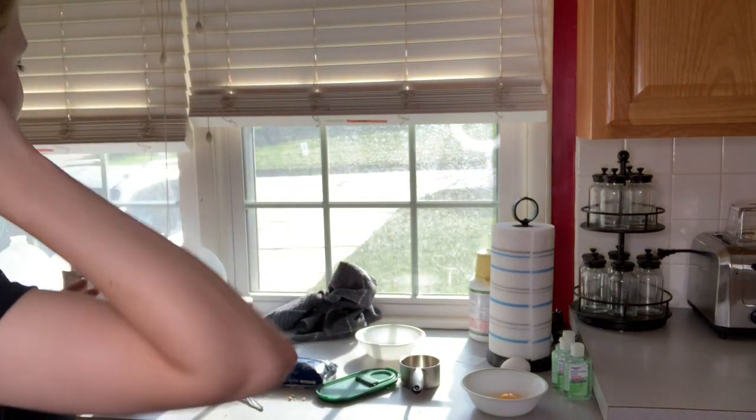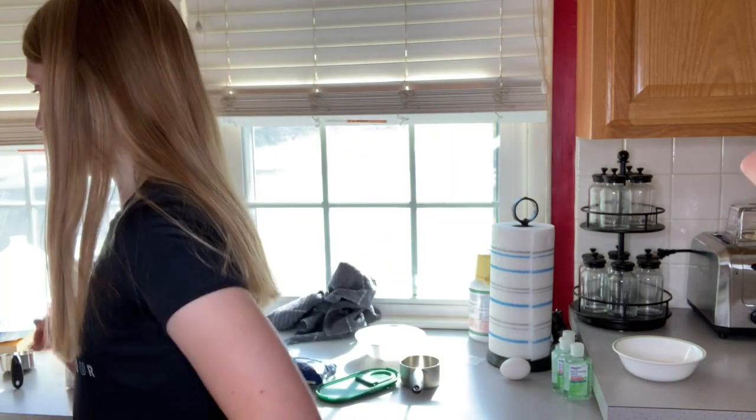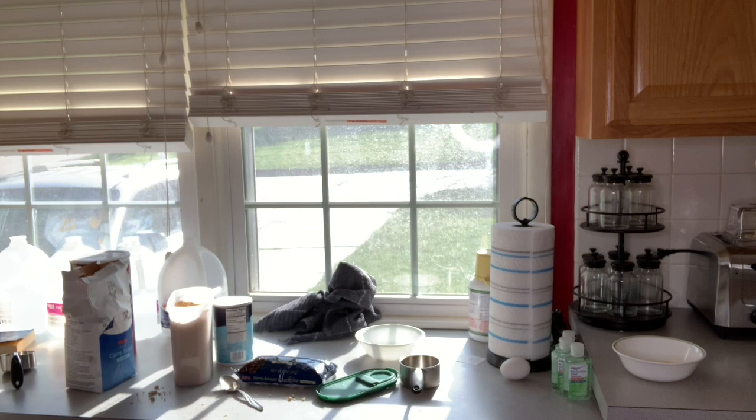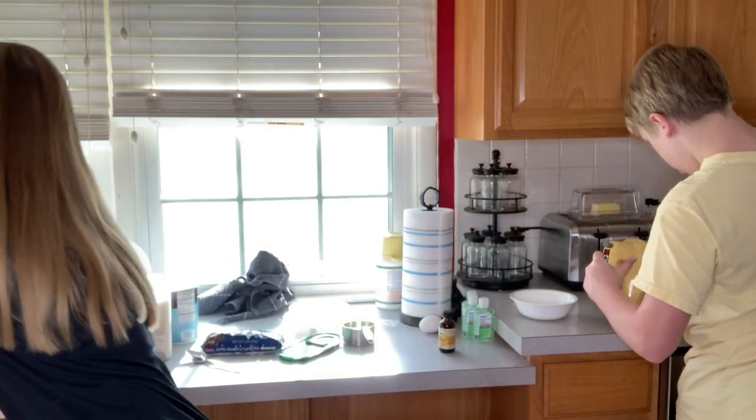I'll link the recipe in the description. Connor is mixing again. Sorry, I just cleaned it. I have the egg I just cracked right here. We need vanilla too. Now we have to add the eggs - beat them in one at a time - then stir in the vanilla.